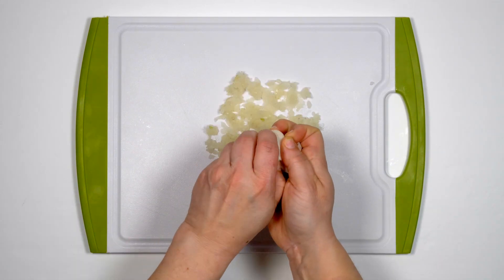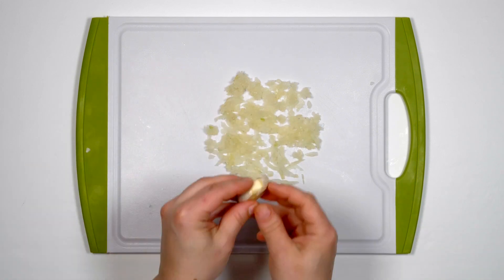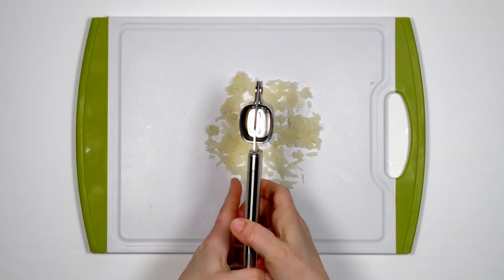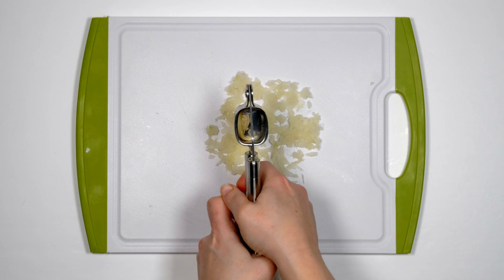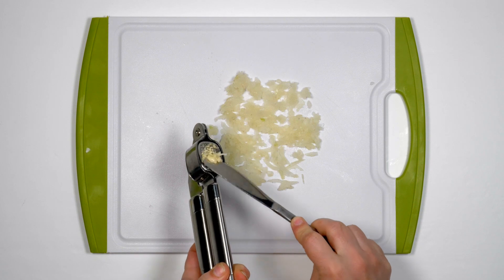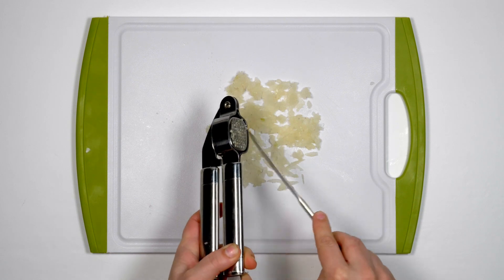To crush the garlic, pull one clove from the bulb. Remove the skin then push it through a garlic crusher, or squash it with a table knife and a little salt. Have you thought of growing your own garlic at school or at home? It should be planted in autumn and will be ready to harvest the following summer.